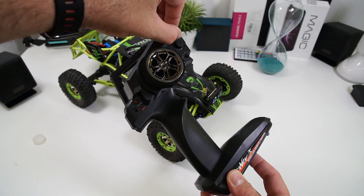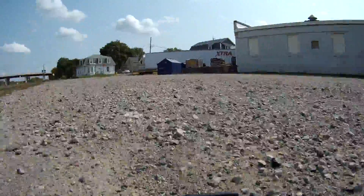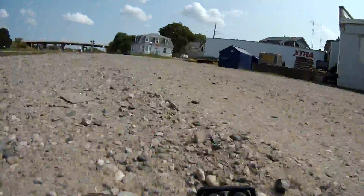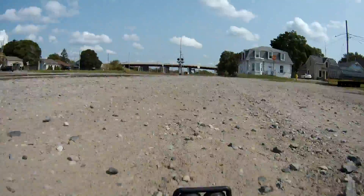But considering that you only pay like 60 bucks for the entire thing, I think it's normal. As for the range, you can control the car up to 50 meters away from you, but at that distance the car is kind of far and you can barely see it anyway, so I think it's more than enough.